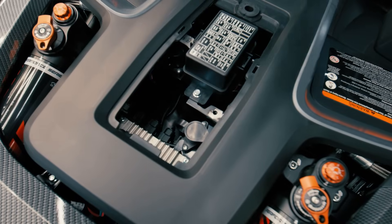It now comes standard with a 980-watt stator, so you'll be able to run more lights, more accessories, and run them with higher efficiency.